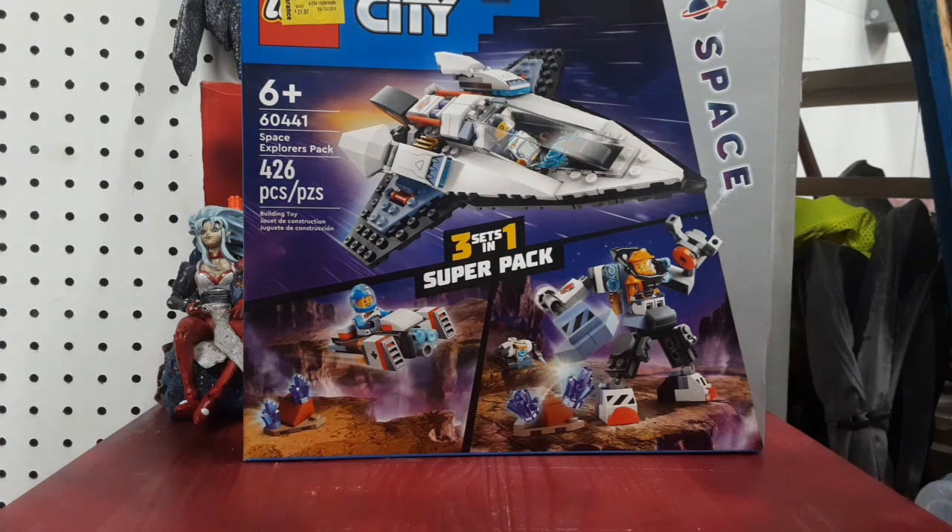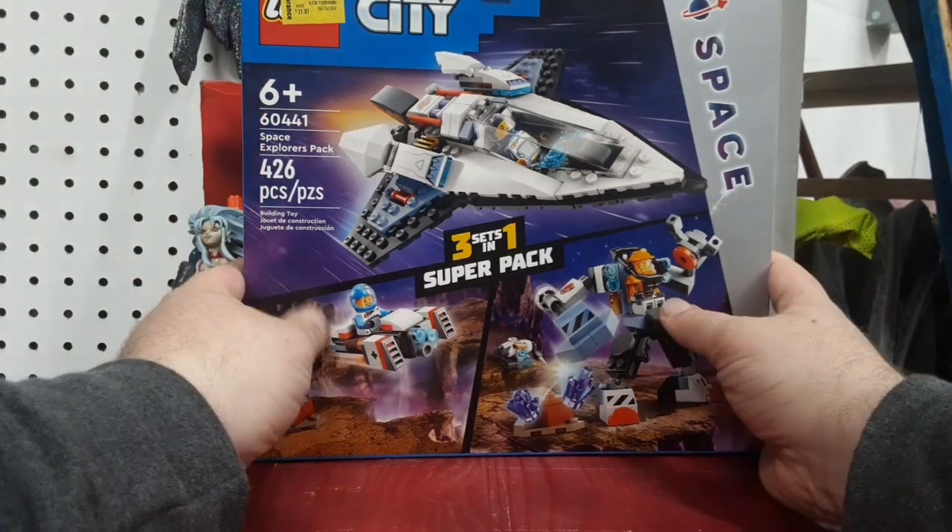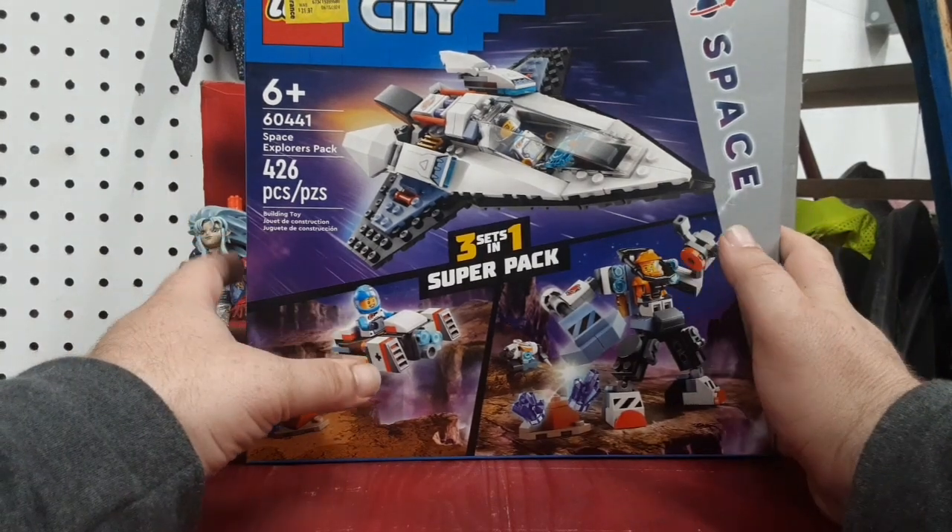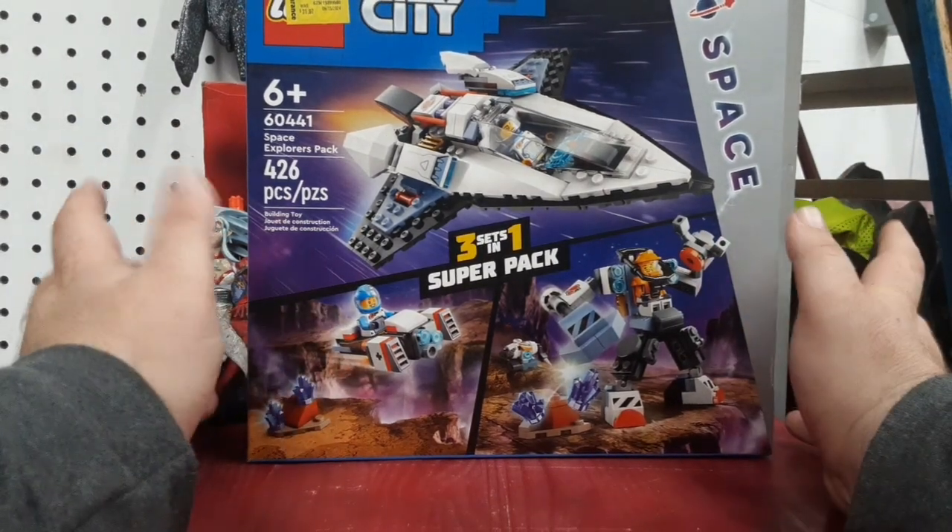Hey guys, I'm Colwin, back with another let's build. This one's going to be shot a little bit differently — I'm going to try and use the same intro for each of them, just for the sake of sanity.